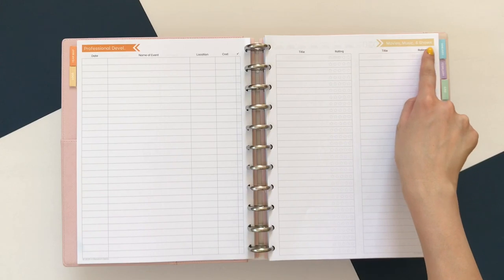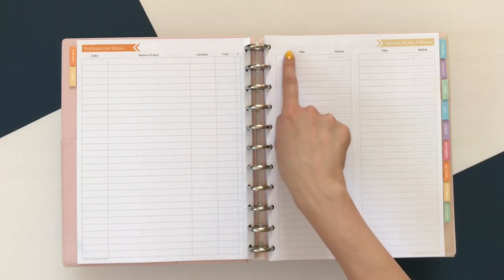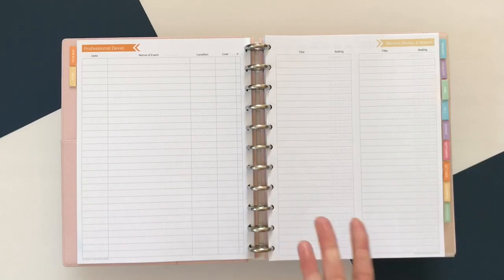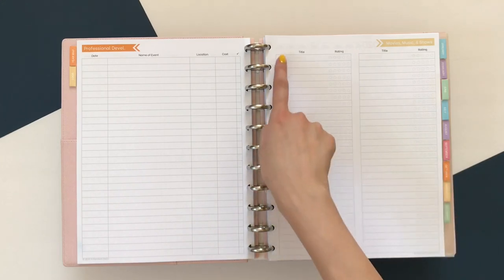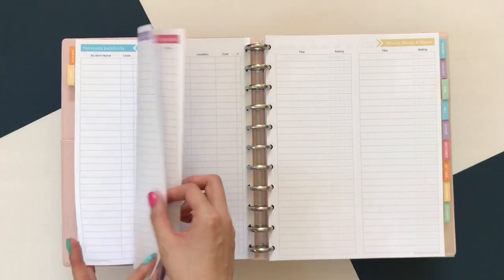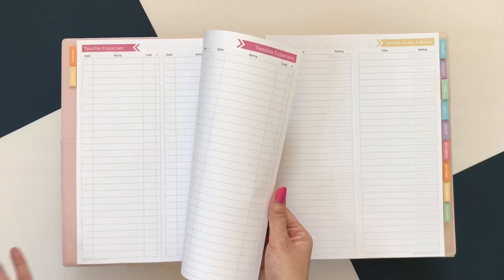Lastly in this section is Movies, Music, and Shows. This is more for fun — I really love television, movies, and theater, so this is just a place where I like to log media things I've participated in during the year. I think it's always fun to look back to see what was popular during the year the planner is from. Right now Tiger King is really popular — that's a very current thing that even a year from now we'd laugh about. Again, anything from the curriculum map through to this section, if you want more pages, you can look in the add-on files.